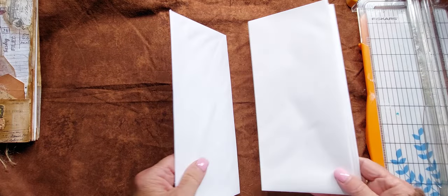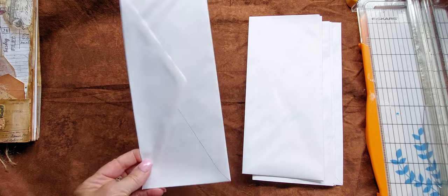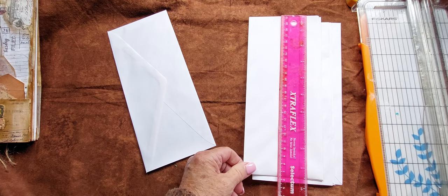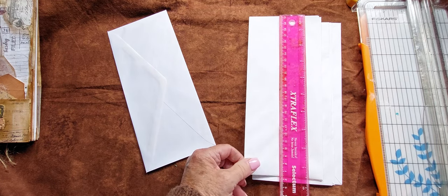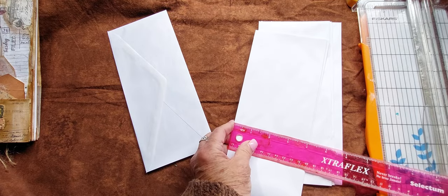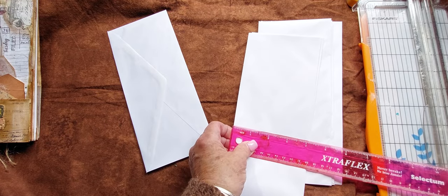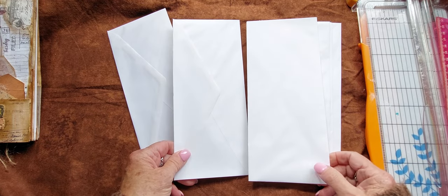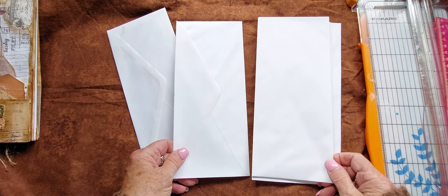The first thing you need to do is get your envelopes. These are — in Canada we call these legal envelopes, legal size, so they are about nine and a half by four. That's just to give you an idea of what I'm working with, but you can do this with any size or shape envelope that you would like.